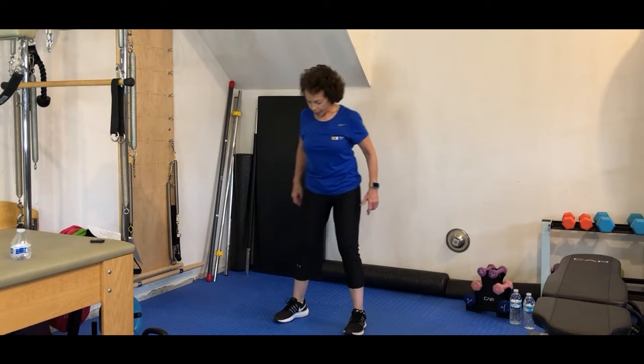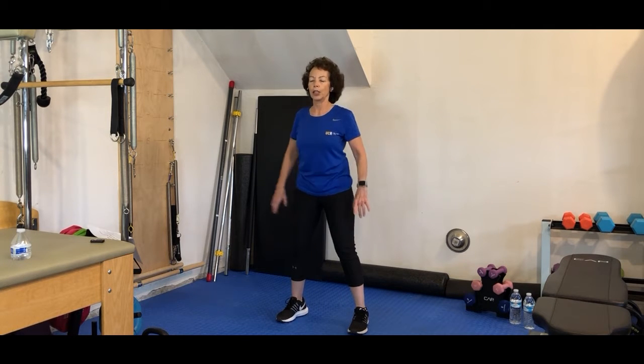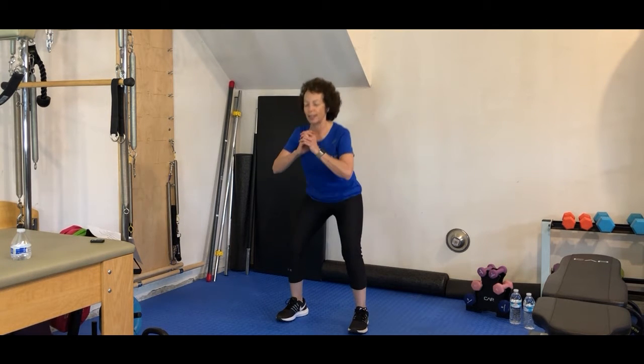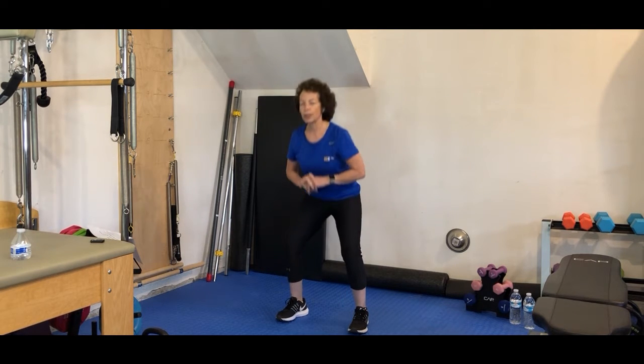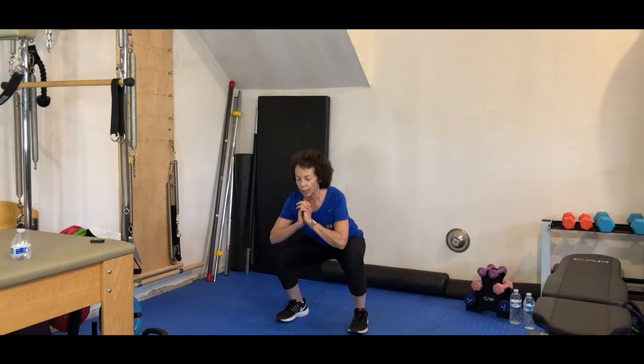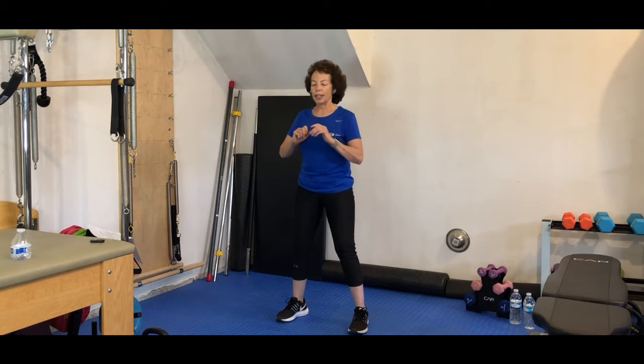And down. Let's sit back into that lunge now. Remember, you're sitting back as if you're sitting in a chair. Back and up. Up and squeeze those glutes. After sitting for a while, it takes a while to find those glutes. We're trying to strengthen those glutes, lengthen through those hip flexors, and get blood flowing back through our body.